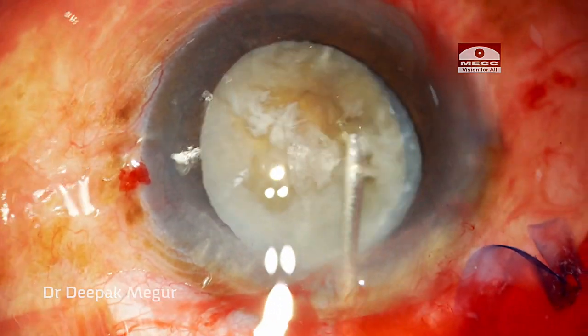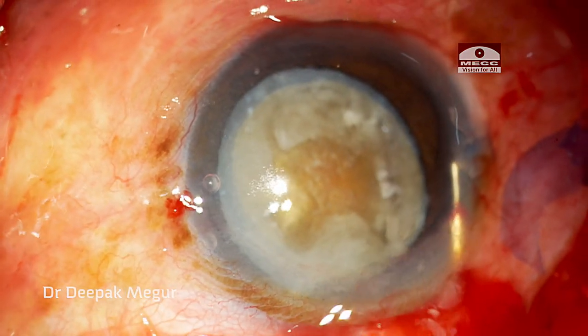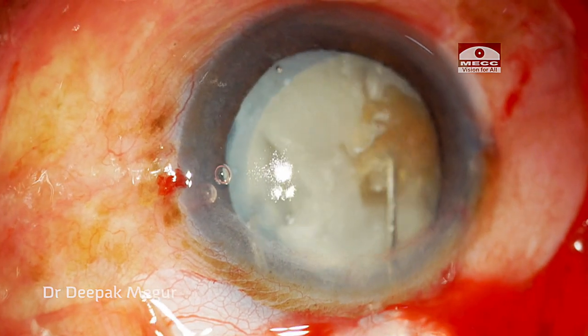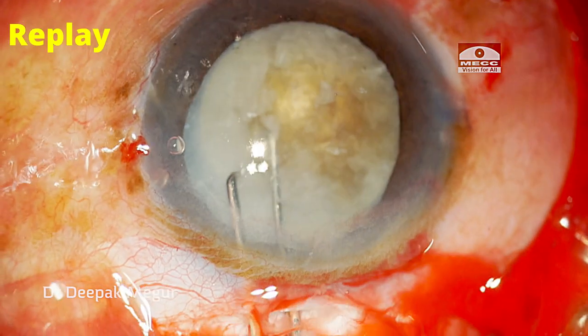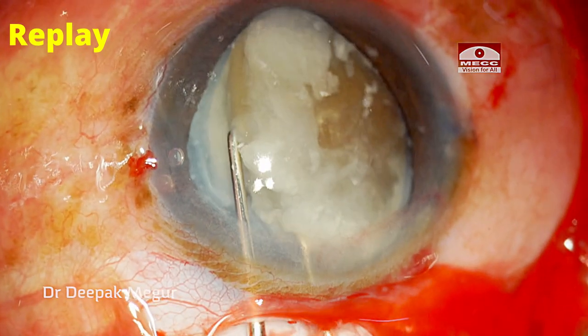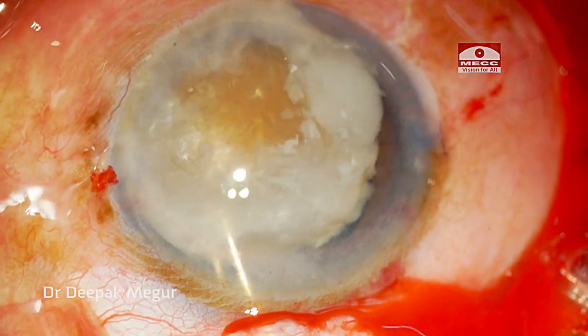Gentle hydrodissection aids in loosening of the cortex and also aids in the mobilization of the nucleus. This is the bimanual method of mobilizing the nucleus out of the bag using two Sinski hooks. One hook is pushing the nucleus down while the second hook is engaging the equator of the nucleus, and then using the two instruments the nucleus is rotated out of the bag.